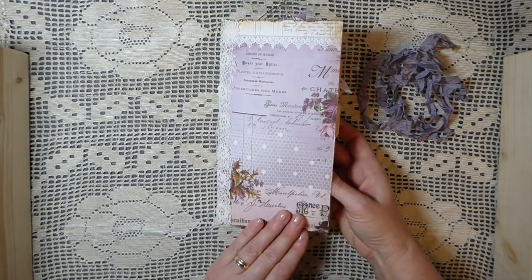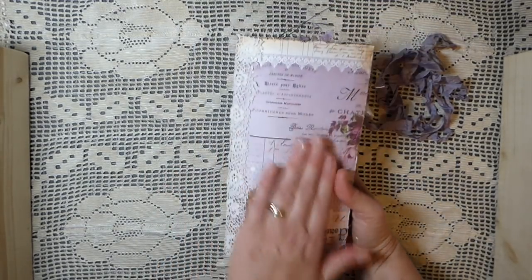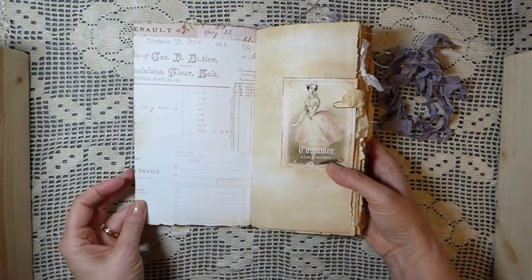You'll see it's a beautiful effect. This is the front and back. I've kept it fairly plain because the paper is just so beautiful — I didn't feel it needed anything else.